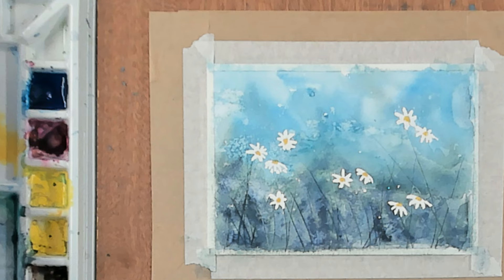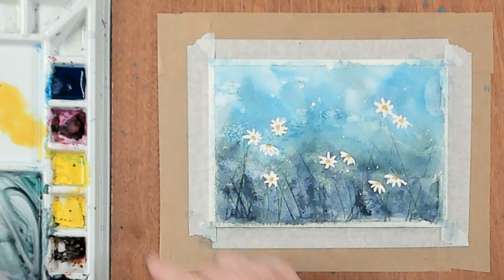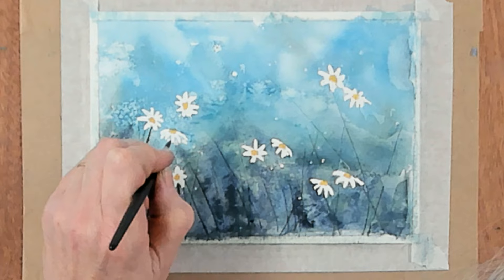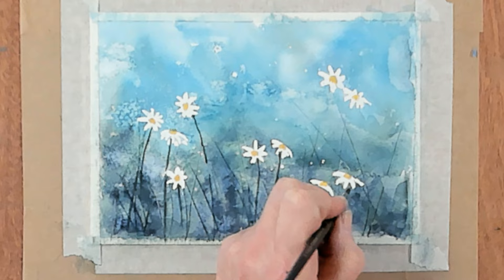We've got our lovely pretty daisies. Now to add some foliage, leaves, and stems. I'm going to use my size 6 brush with my dark green — a mix of blue, yellow, a touch of magenta, and a touch of gray. I'm going to come under the daisies and create some stems coming down. Just touch under the daisy; it doesn't matter if you have a broken line — it all adds to the effect. Come on the tip of your brush to add some stems.